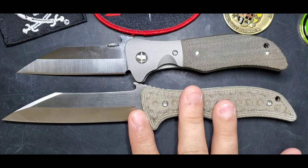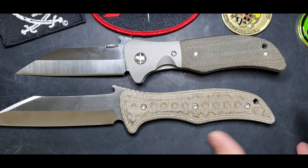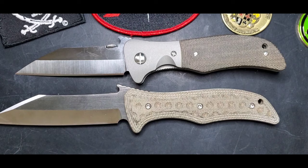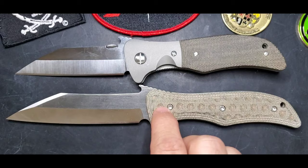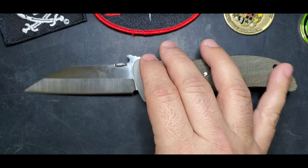Let me see if I can put it in frame here. You can see the fixed blade has the same lines as the folder - it's bigger in terms of blade but the handle is pretty much the same dimensions in terms of length. Be aware that the fixed blade I'm carrying today comes with a sheath, and you can carry it pretty easily.